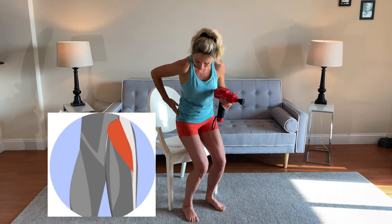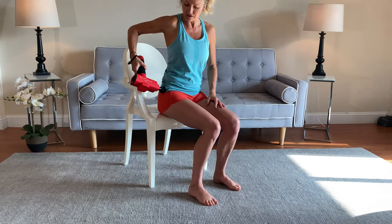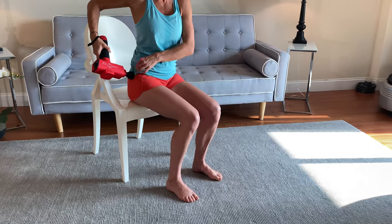Now that you have found where we're going to place the pulse, we're going to be sitting into the chair. I place my hand through the strap, turn on the pulse, and I'm going to choose level one, which is 22 Hertz. I'm going to apply it to this area and do a little circle along this area.